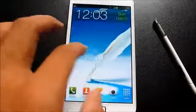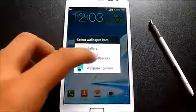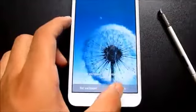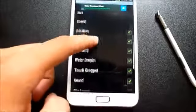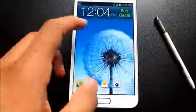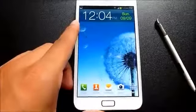You get the TouchWiz UX from the Galaxy S3, with S3-style transitions by default. You also get three live wallpapers pre-installed: Galaxy Note 2 Feather, S3 Dandelion, and S3 Drop. You can configure settings — for example, enabling the water droplet sound — and once set, it feels as if you're sliding your finger across a water surface.